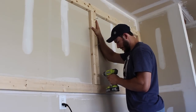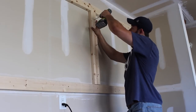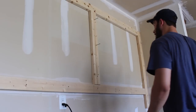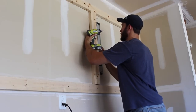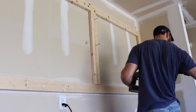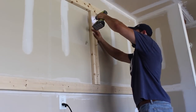Here I'm just screwing in a center brace. A center brace is going to be important for weight, which I'll describe in just a second. I am using my Ryobi impact driver so that I don't strip out the bit or crack the wood. Always make sure that your pieces are level and other than that, get your frame put together. It's really simple.